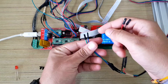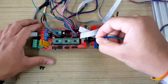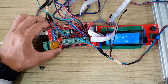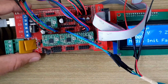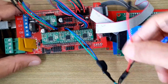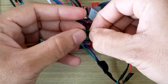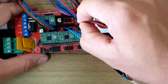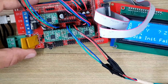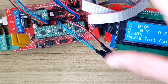Now take each pair of wires and connect them to the RAMPS board. First, connect the blue and green wire to the Y-axis stepper motor connector at the 2A and 2B pins. Then take the red and black wire and connect it to the 1A and 1B pins on the Y-axis.